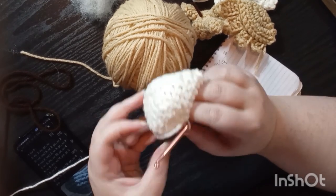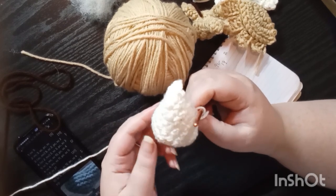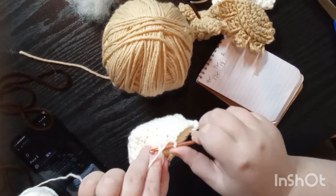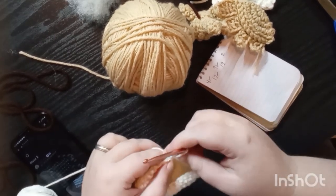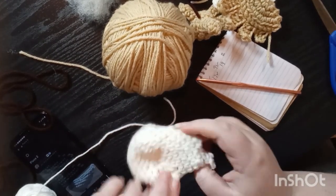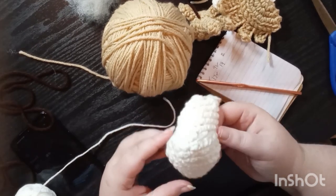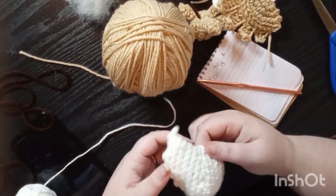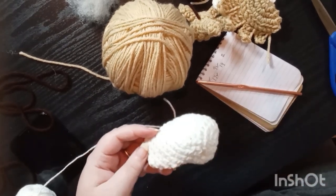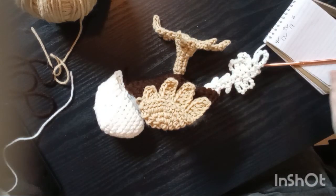Does it look like a skull to anybody else, like a little birdy skull? I think I'm going to have a chicken, or a bird of some sort. Y'all, that's a bird skull if I ever did see one. I think I'm making a chicken. That's our last piece. These are our pieces so far, and this is approximately what he's going to look like.